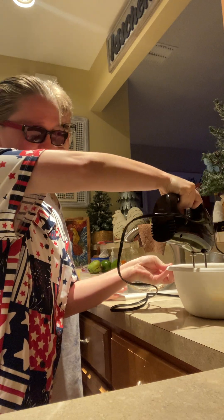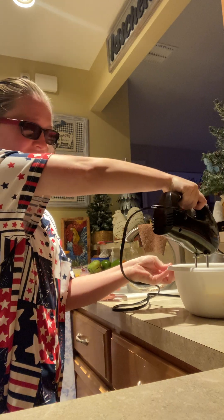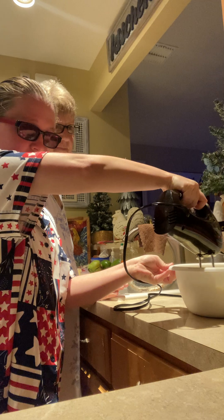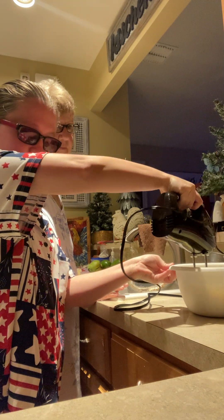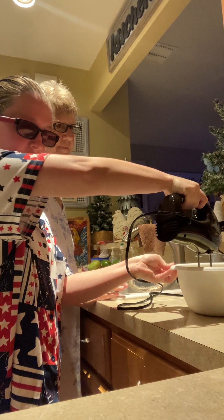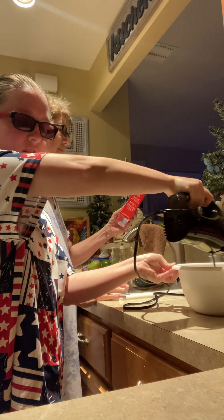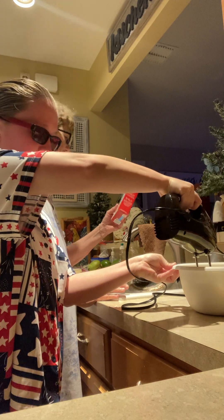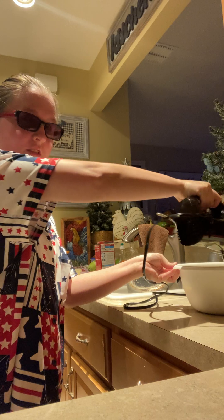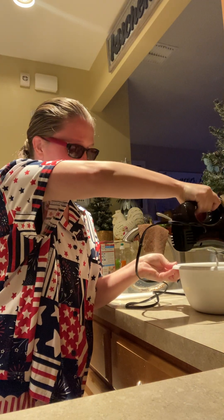Never take the beaters out of the bowl — do not mix with the beaters out of the bowl. That's a lot. Very dizzy. Actually, you're holding it all with your left hand.